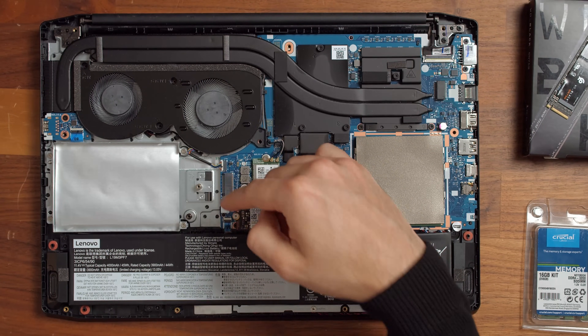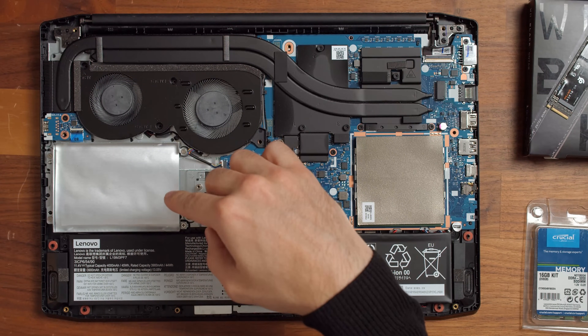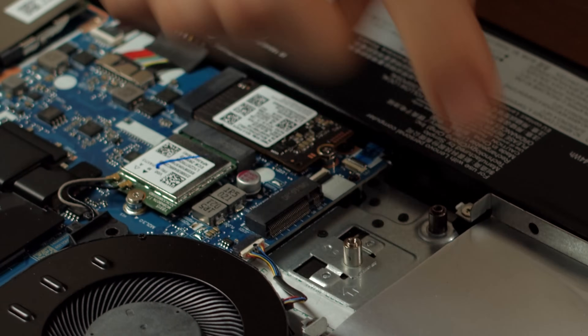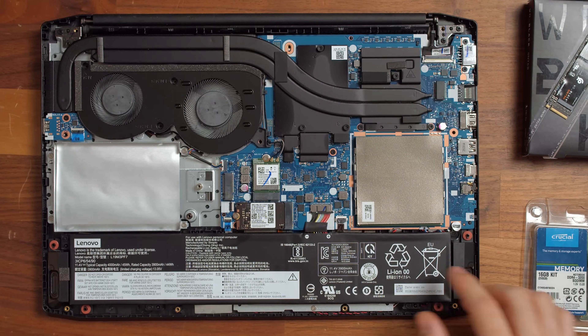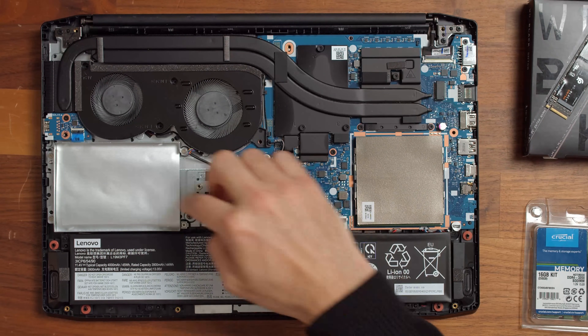Underneath it you'll find the main PCIe SSD in the 2280-42 form factor, but there's more next to it. Lenovo has left some space for a 2.5 inch hard drive or SSD, but in our case the cable you need to hook up such a storage option wasn't included. You can buy an official or aftermarket option for that, although not in every country. Much more interesting is the upgrade option hidden underneath it — you can upgrade the Gaming 3 with a full-size 2280-80 PCIe SSD and you don't even need an extra cable for it. The battery is also not glued in and can be replaced if the need ever arises. All in all, the upgradability of this gaming laptop is still pretty damn good.